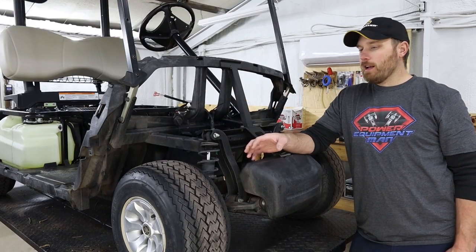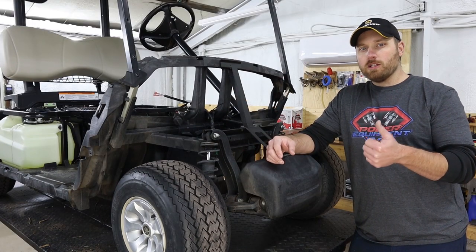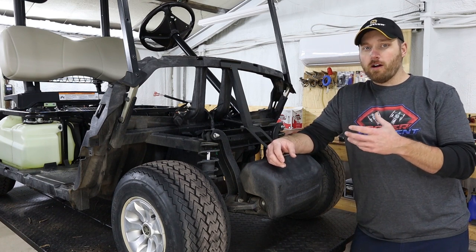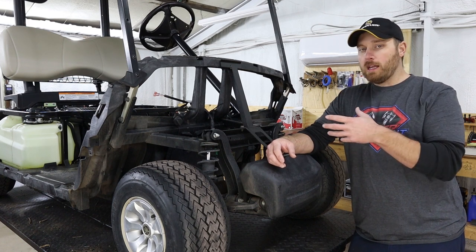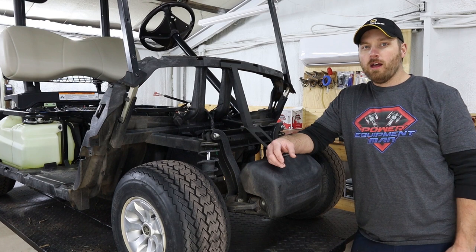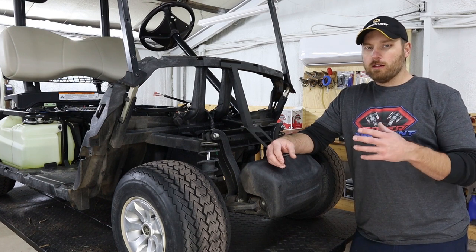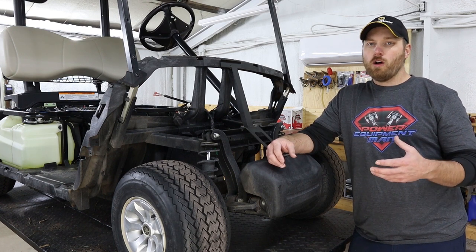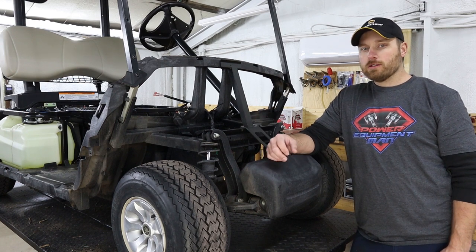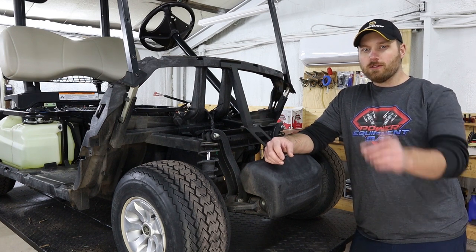If you guys got some good value out of this video, please hit that thumbs up. Be sure to subscribe so you catch the other videos. We're going to be doing all the maintenance on these carts — brake cables to adjust, greasing clutches, changing oil in your rear diff — basically everything you would need to do top to bottom. So be sure to check back and catch all those other videos. Thank you guys for watching, have a great day.